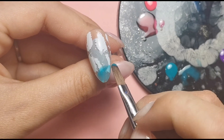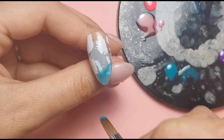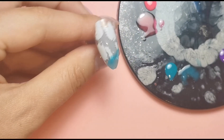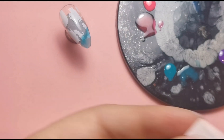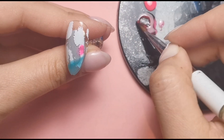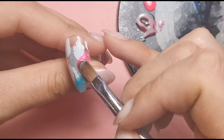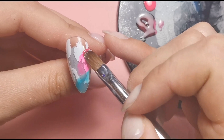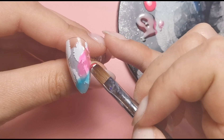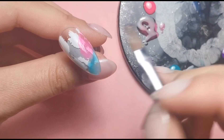I'm just making sure it's nice and even, then I'm going to wipe off the excess of that color and go in with the next one. I'm just making sure the colors sort of blend a little bit, then wiping it off and getting my next color.